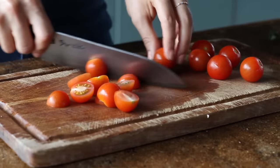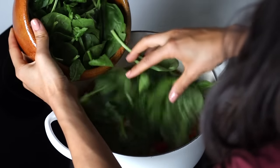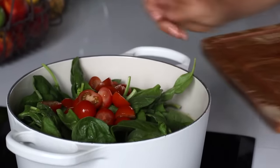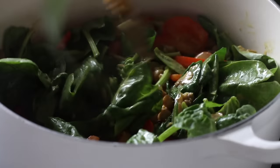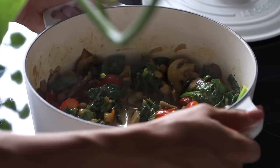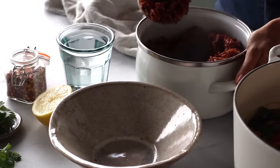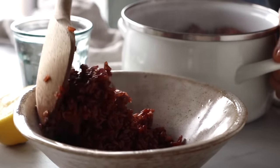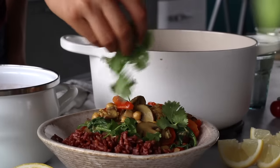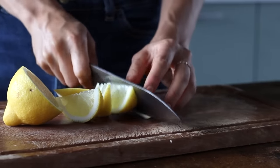Meanwhile, slice about 2 handfuls of cherry tomatoes and add them to the pot at the very end, along with 4 big handfuls of spinach. As you stir it in and cook for just a little while longer, you'll notice the spinach starting to soften. When it's sufficiently softened, remove it from the heat. This dish is perfect to enjoy with some naan or rice — here we used whole grain red rice served alongside a generous few scoops of curry, garnished with fresh cilantro, dried chili flakes, and a squeeze of lemon.